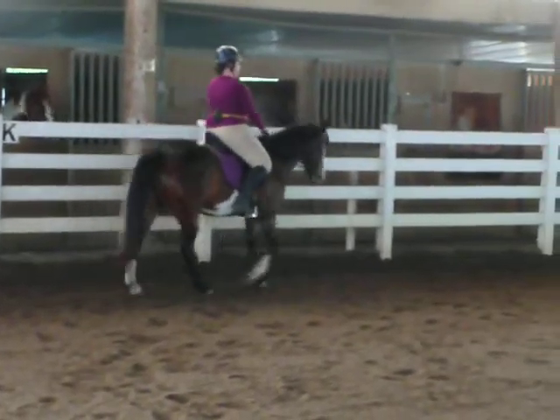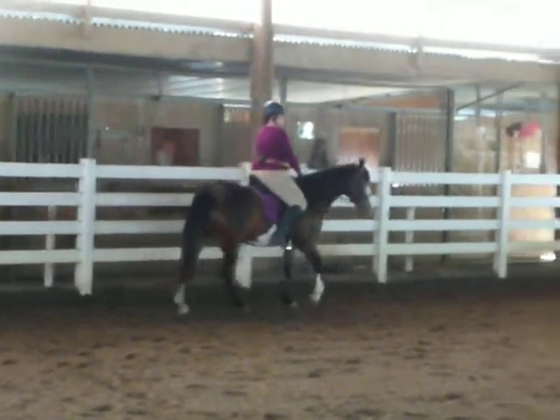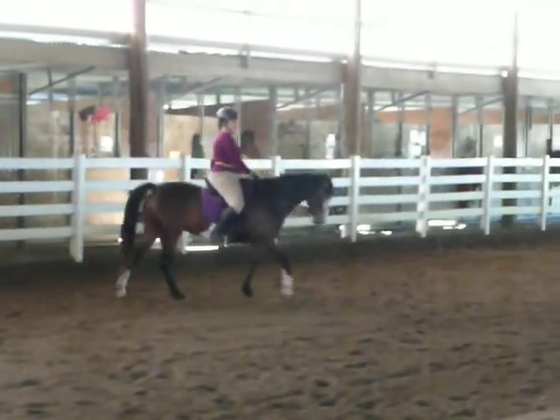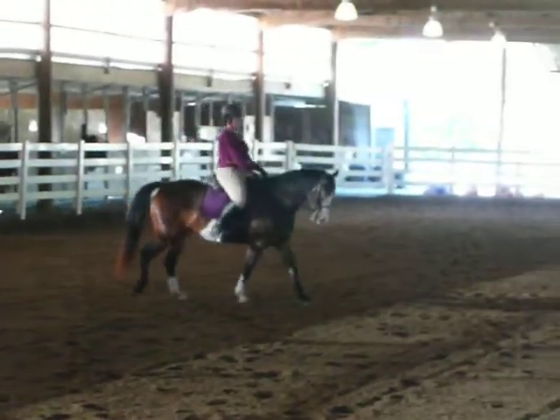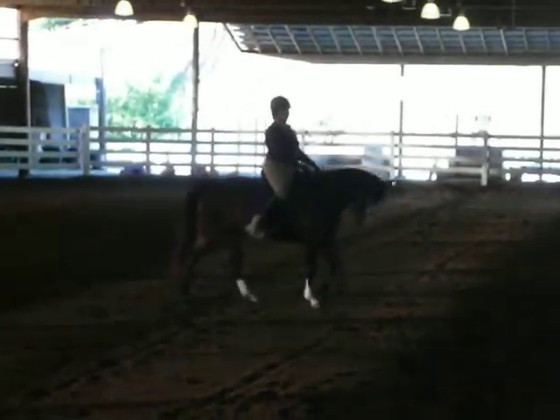Do you know the difference? Not really. Being on the bit means they're working nicely. The headset would just be her nose in, but wouldn't necessarily mean that her back is up or her hind legs are stuck in under.